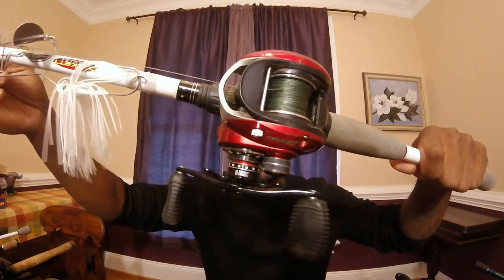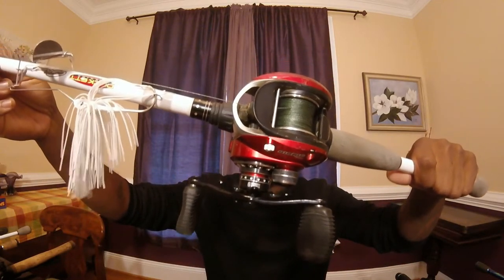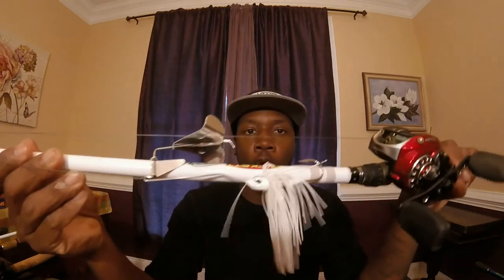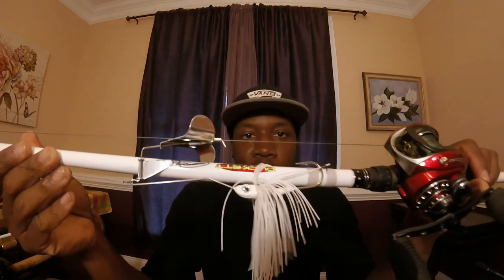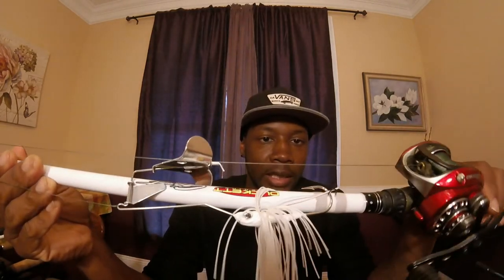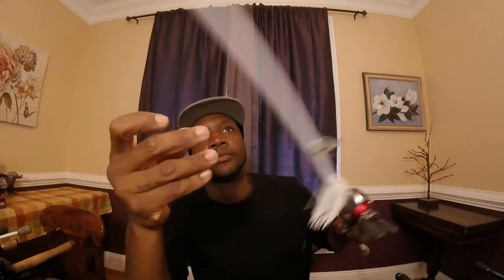Next rod is fairly new, I got it last year. On this one I have a Bass Pro Shops Bionic Blade reel, 7.01 gear ratio, 50 pound braid. I have a buzz bait on there but I usually use it just for frogs and big jigs. It's a seven foot heavy rod.